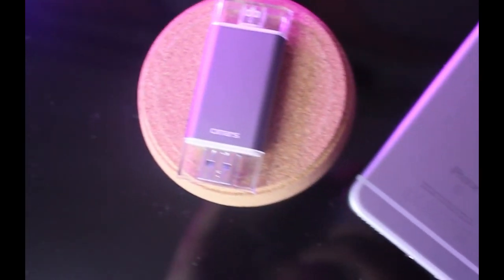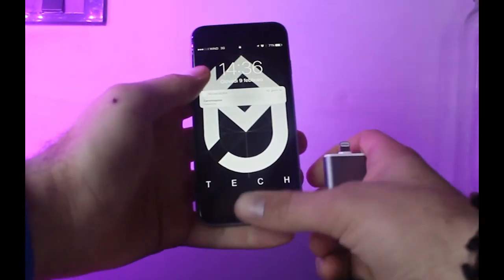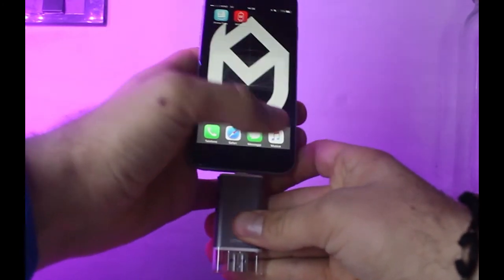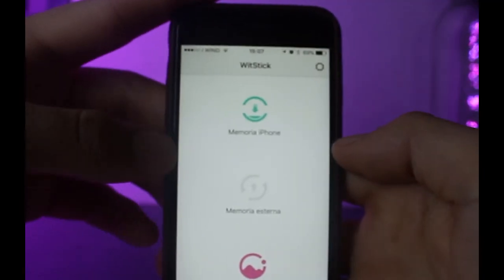Per quanto riguarda il design, è molto curato ed è disponibile in varie colorazioni per abbinarlo al meglio al vostro dispositivo. Il suo utilizzo è molto semplice: basta inserire la chiave nell'iPhone per scaricare o aprire l'applicazione. Molto minimal ma funzionale: possiamo impostare il backup dei contatti, formattare la chiavetta e visualizzare la memoria disponibile su iPhone e su O-Mars.